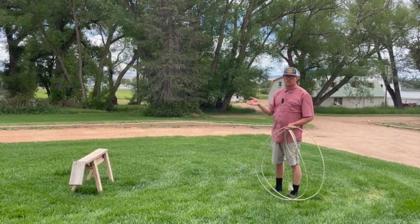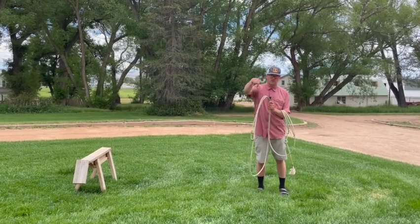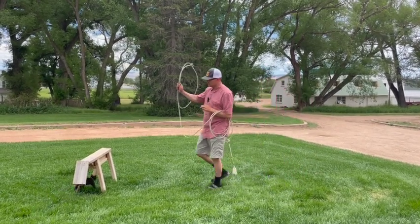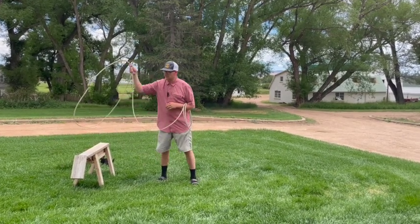You can shoot this from a lot of different places. However, you're catching them from the top of the loop instead of the bottom. So when you do an overhand shot, it goes through the bottom. This shot is actually going to go through the top.